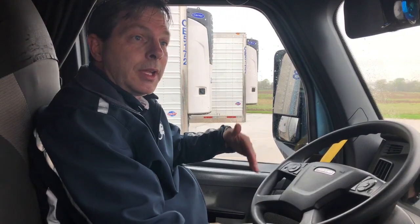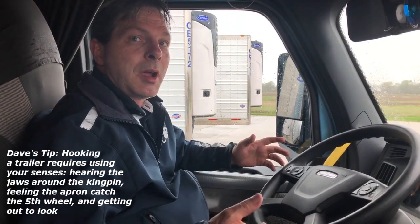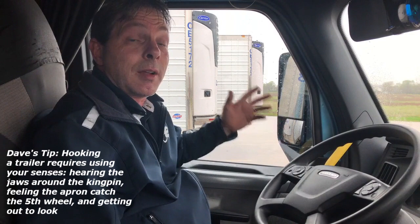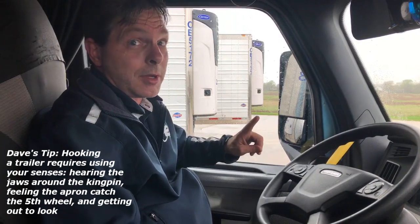If I feel the apron and the fifth wheel connect and pick up the apron, then I know it's not going to be a high hook. I'll proceed back and I'm listening for a specific clank, which is the jaws going around the kingpin. It makes a clank sound, and it's very specific, and you hear it, and you can just tell that the jaws went around, but not always.